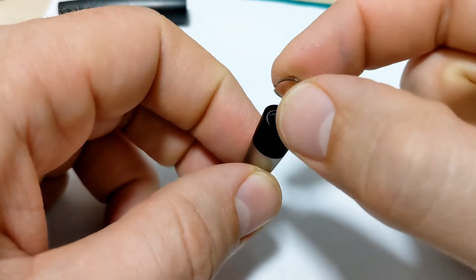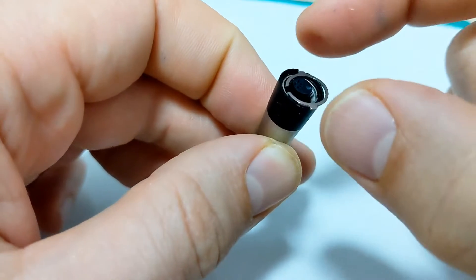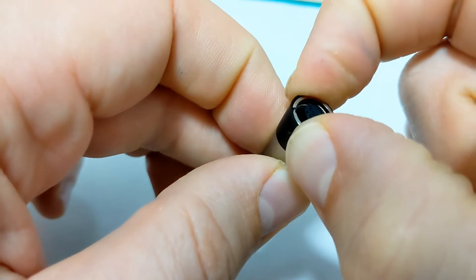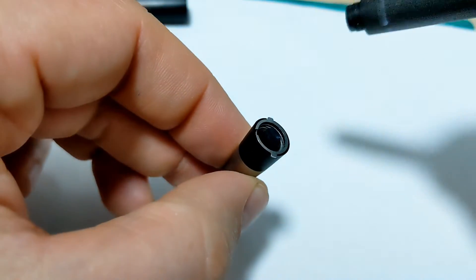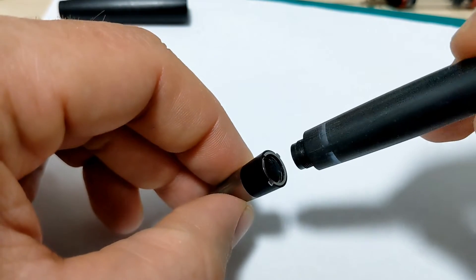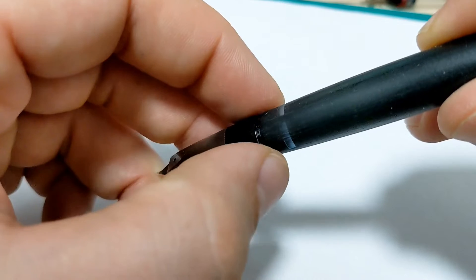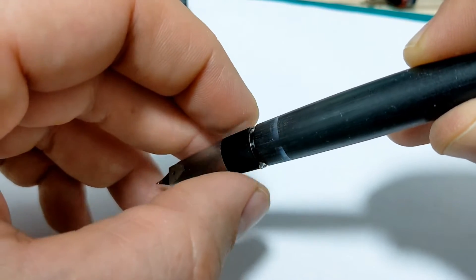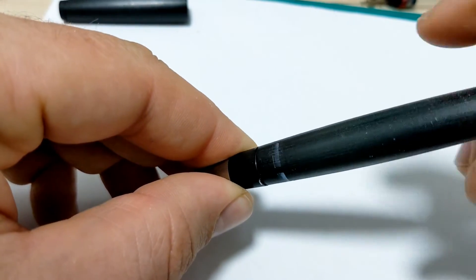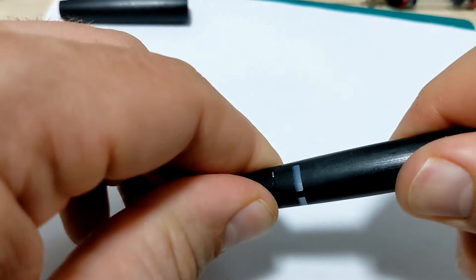One little tip when you put it in and line it up with those tabs: you just give it a teeny squeeze to compress it, and then it sits in there just inside that groove ever so slightly — kind of like a snap ring if you've ever used one of those. If it's moving around, just give it a little squeeze and it'll stay in there. You tighten it down and you're compressing that O-ring.